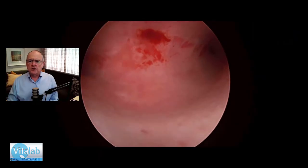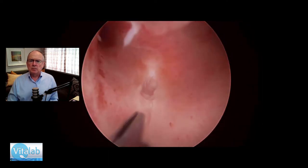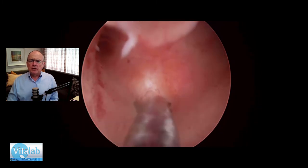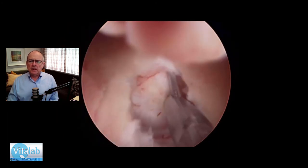If you watch carefully, you'll see as I reduce the pressure — watch the bulge here — there we go. There's the bulge. Now I open the endometrium over the fibroid using my scissors, to avoid catching the endometrium in my TruClear.